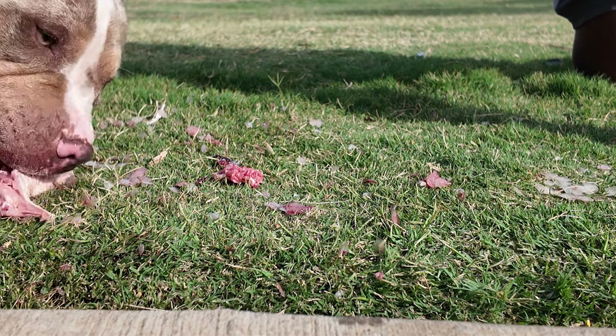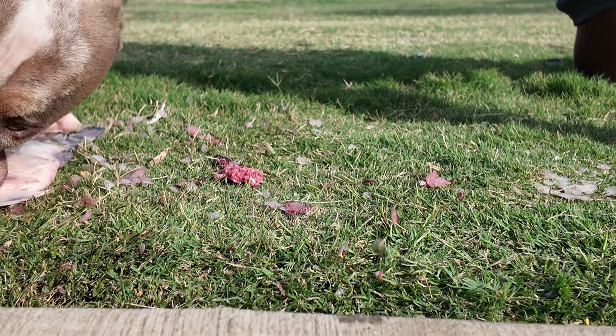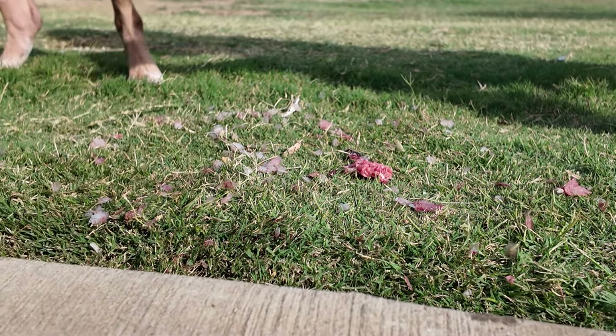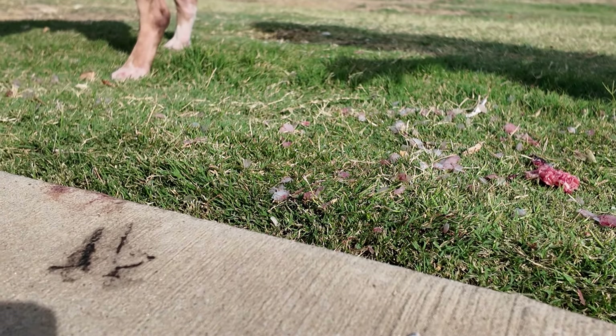Now, I wouldn't encourage you to do this if you don't have the education and information. When you ask about fish, fish has been proven to be one of the most dangerous things to feed your dog in terms of actual parasites — and specifically salmon, salmon specifically.